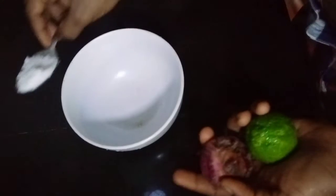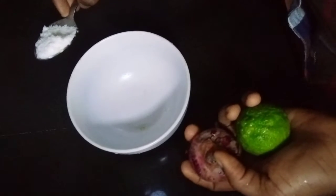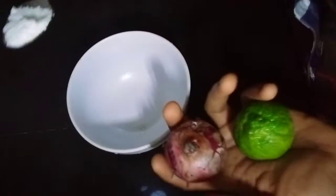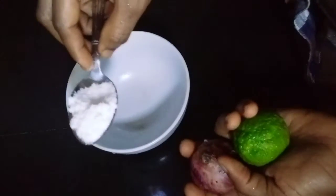Welcome to our video for today: how to get rid of your arm fat, the fat around your arm, or your tummy fat — without any side effects. Everything we are using here are all homemade remedies: your onions, your lemon, and your salt.